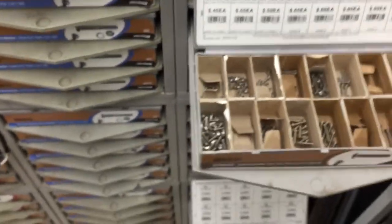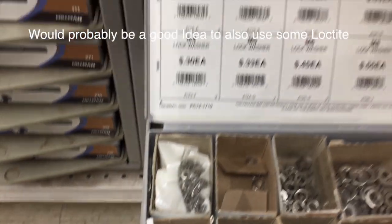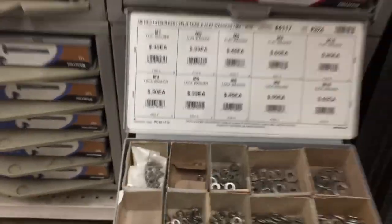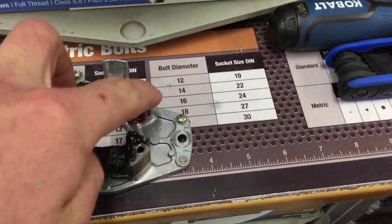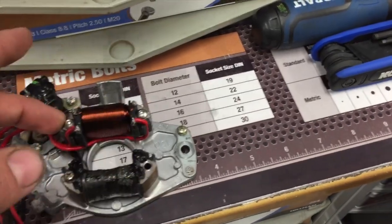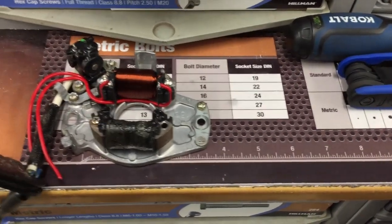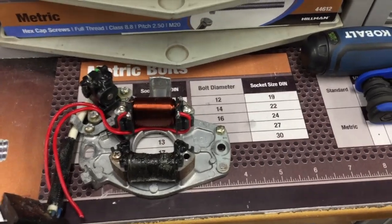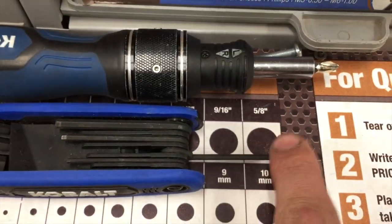I'm also running an M4 stainless lock washer with that. So: drill two holes with a number 30 bit, tap them out M4 by 0.70 thread, and the bolts will be M4 by 0.70 by 25 or 30mm long with a stainless lock washer. The allen key size is 2.5mm.